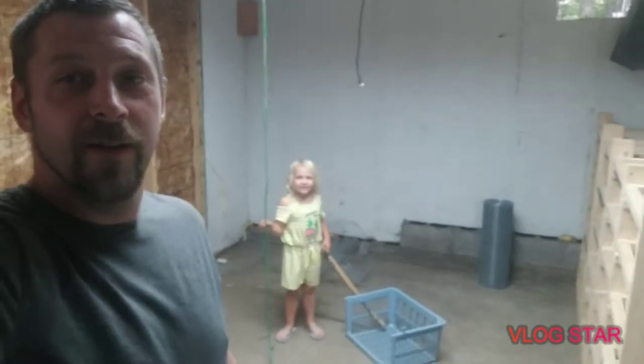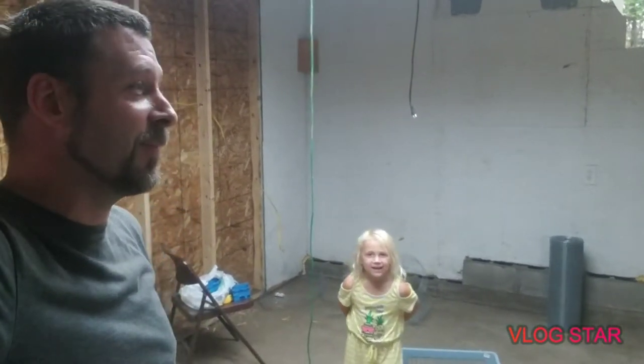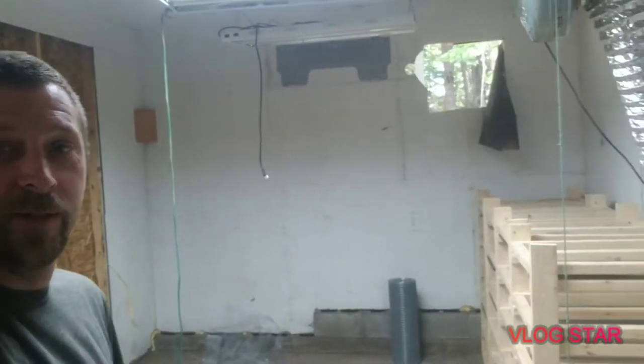Hey everybody, I think I'll give you a tour of the garage, which will eventually be the reptile room, the sink room, and the rat room. The reptile room! This is just the beginning of it, putting the garage into it. You got this room, and on the other side of this wall there's another room, the same thing.